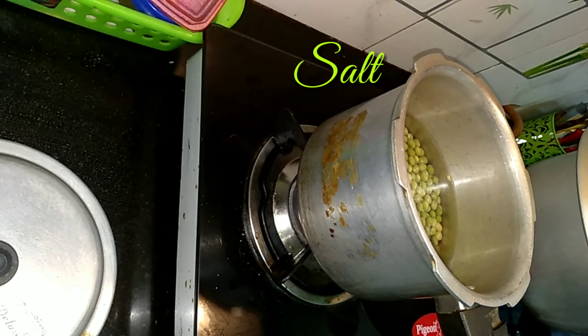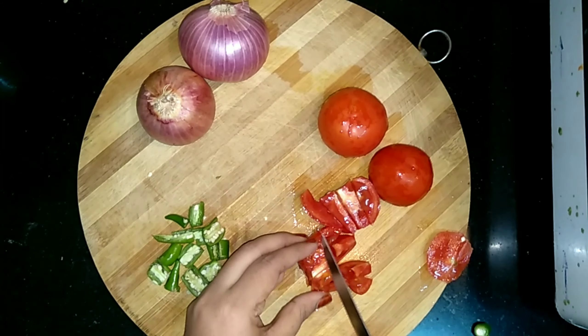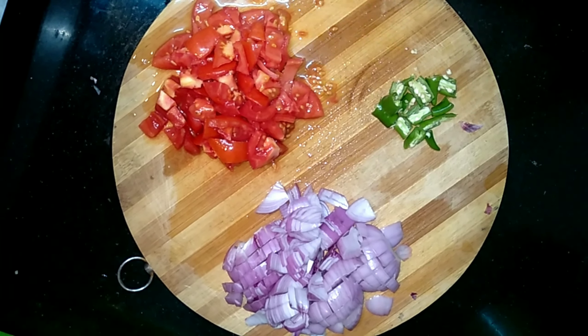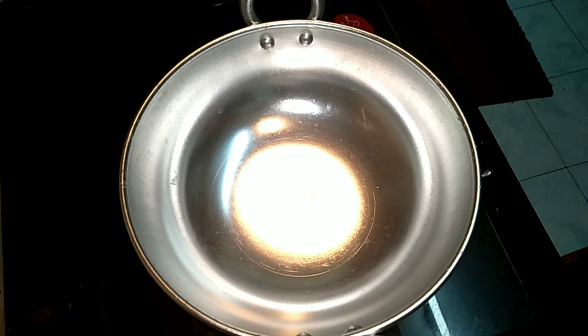Don't forget to add salt to it. For making the masala, I have taken two large onions, three medium-sized tomatoes, and two chilies. I take a kadai and add a little oil to it.